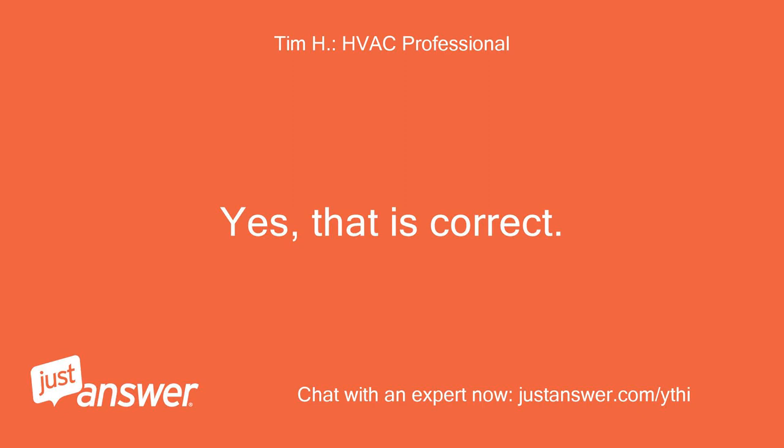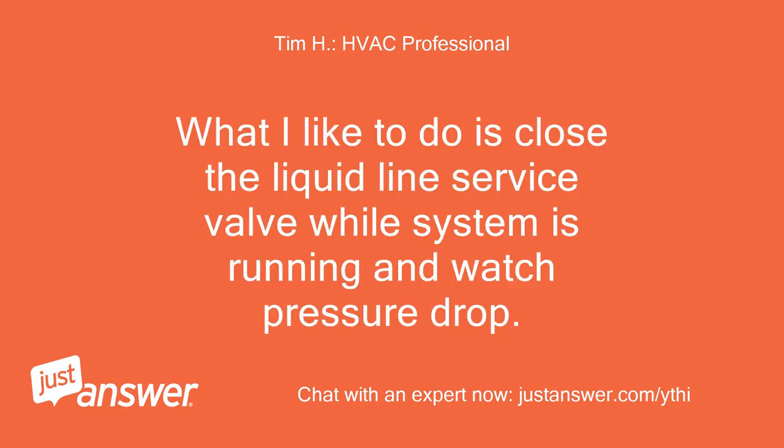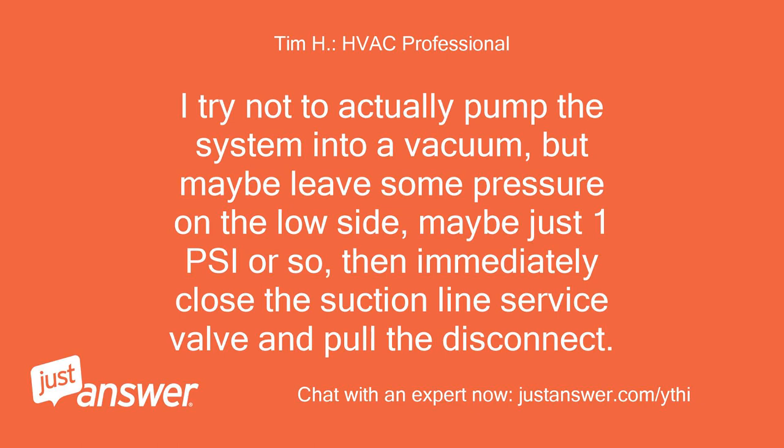Yes, that is correct. What I like to do is close the liquid line service valve while the system is running and watch the pressure drop. I try not to actually pump the system into a vacuum, but maybe leave some pressure on the low side, maybe just 1 psi or so, then immediately close the suction line service valve and pull the disconnect.